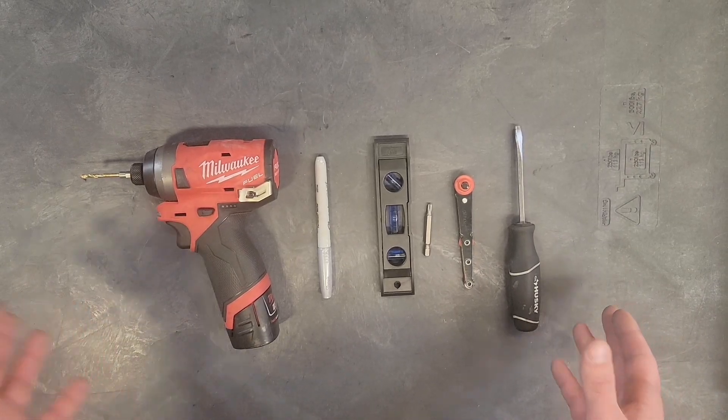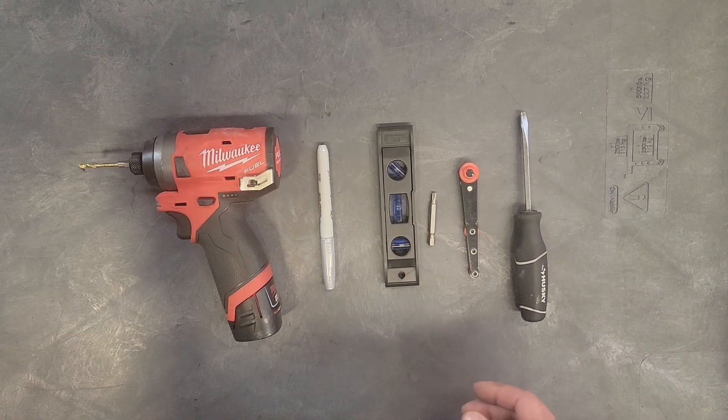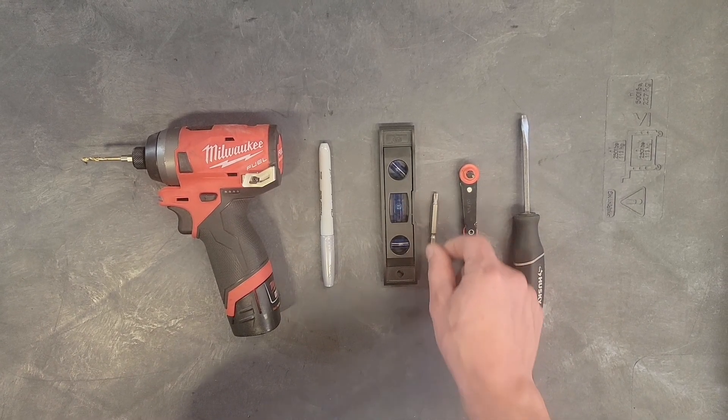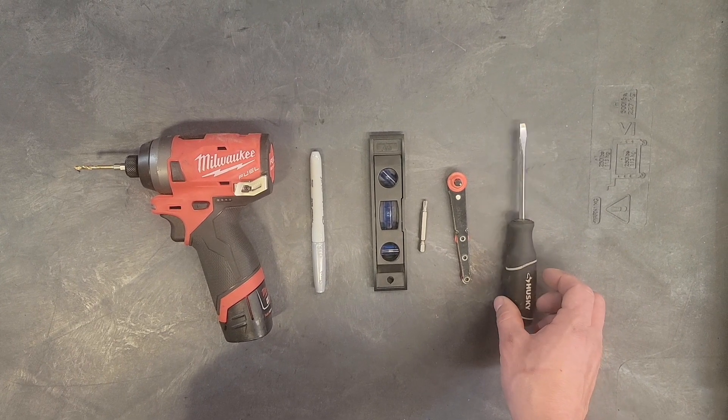Here we have the tools needed to install your kit. The tools that will be needed are an eighth inch drill bit, something to mark with, a level, a T25 Torx, a Phillips head screwdriver, and a flat head screwdriver.